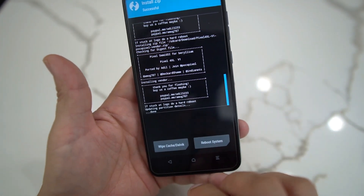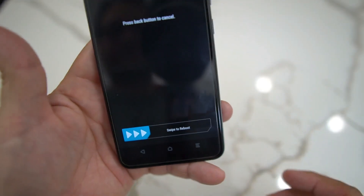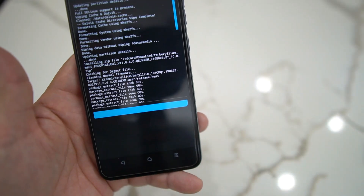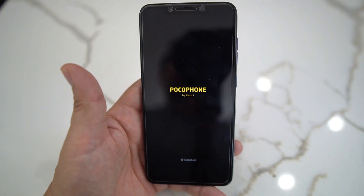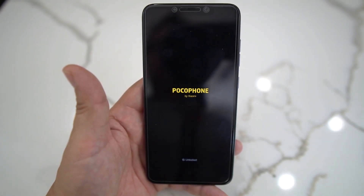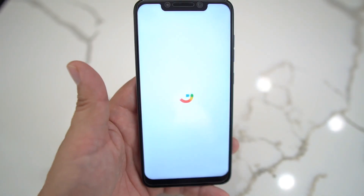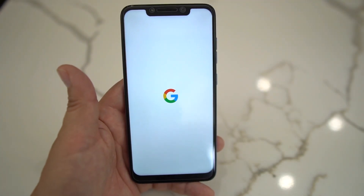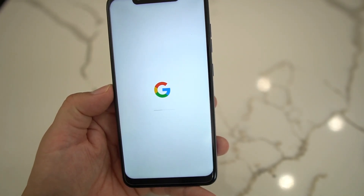Once installation is done, reboot the system. It's going to tell you there's no OS installed — don't worry about it, it's there. It's going to reboot and get stuck on the Google logo. Don't worry about it — just wait about five minutes. As you can see, there is the Google logo and it's going to stay stuck there.